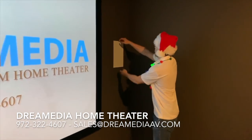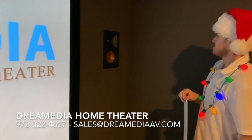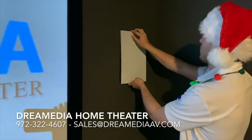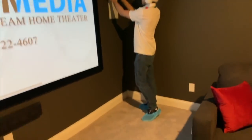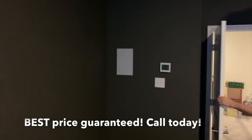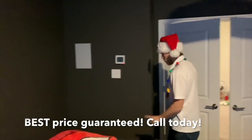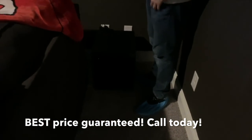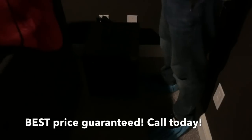Over here, same thing, except this is a 6-inch with the 90x90 horn. Overhead, we use the Designer Series for our Atmos effects. And then at the rear of the room, Designer Series in-walls for our rears. And then our one subwoofer — this is the SPL Series. They have that nice big magnet on the back, 10-inch sub, the SPL 100.